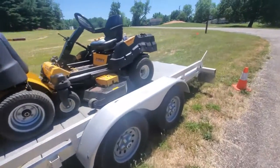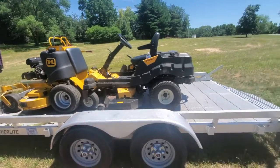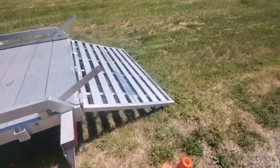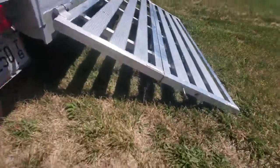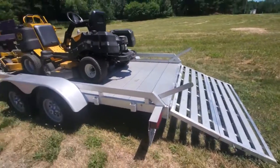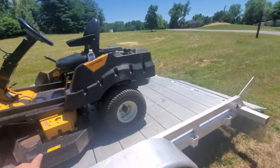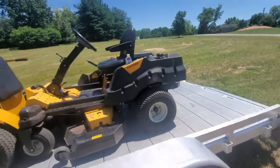Alright, so here is the overall trailer. We love the length of it — I don't know what size it is, maybe a 14 foot, but it fits these mowers perfectly. Here is the ramp. As you can see, it is a bifold, and you can kind of see how steep it is. Whenever we tried loading up the Cub Cadet for the first time, the spindles on the deck would scrape up against those hinges, which made it impossible to load up.